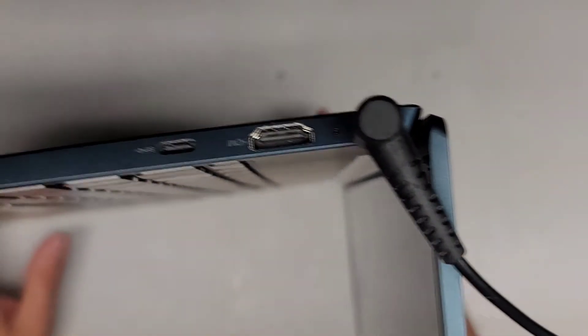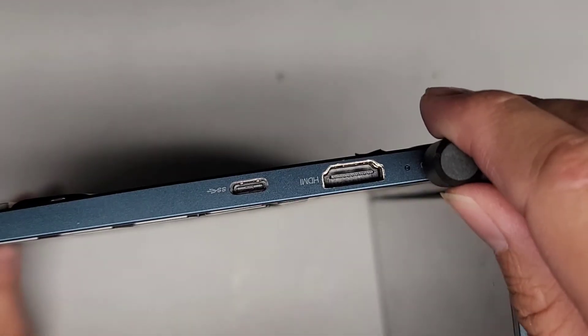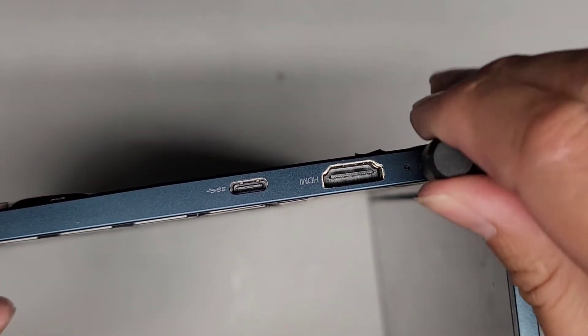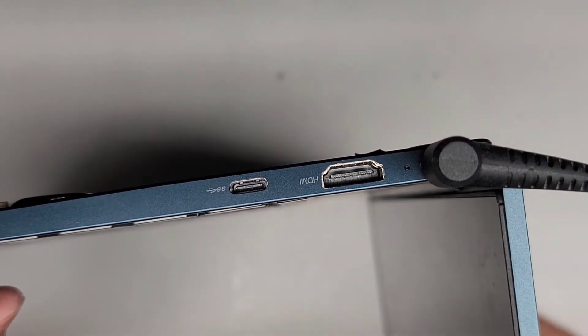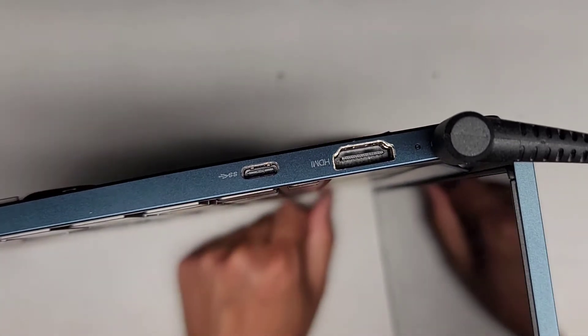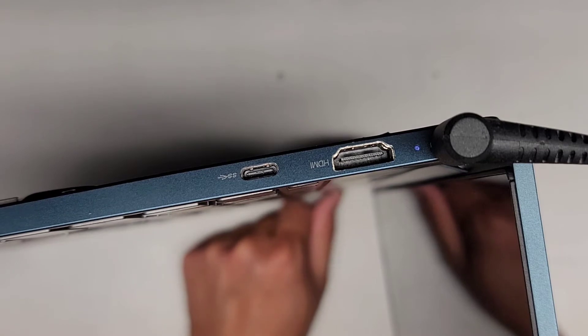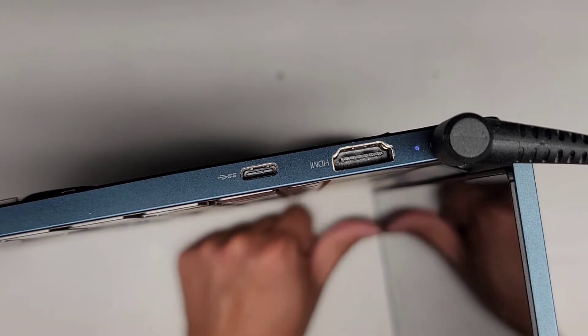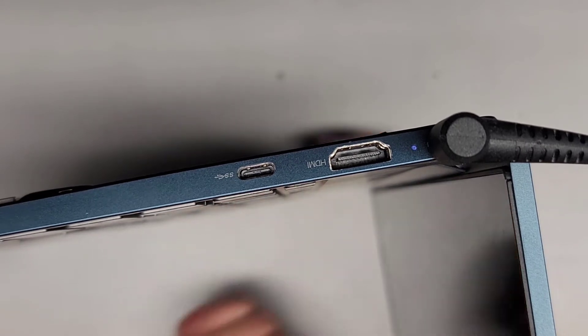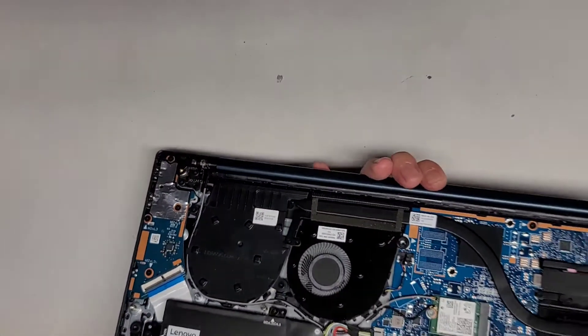Oh — did it just shut off? It was just on and then it shut off. Oh there you go — it comes on when I push the power button! When I push the power button it lights up, and then it's going to eventually shut off. Push it again and it's on again. Interesting.